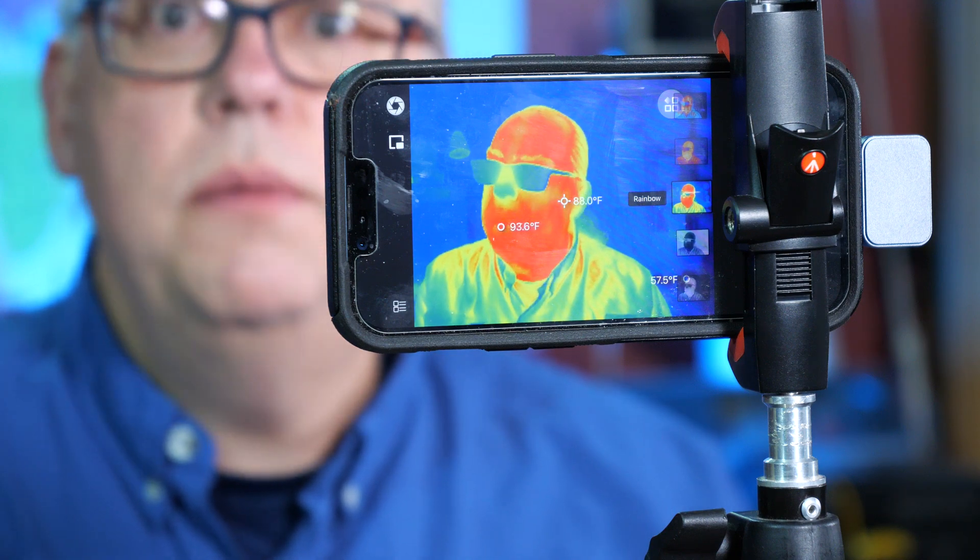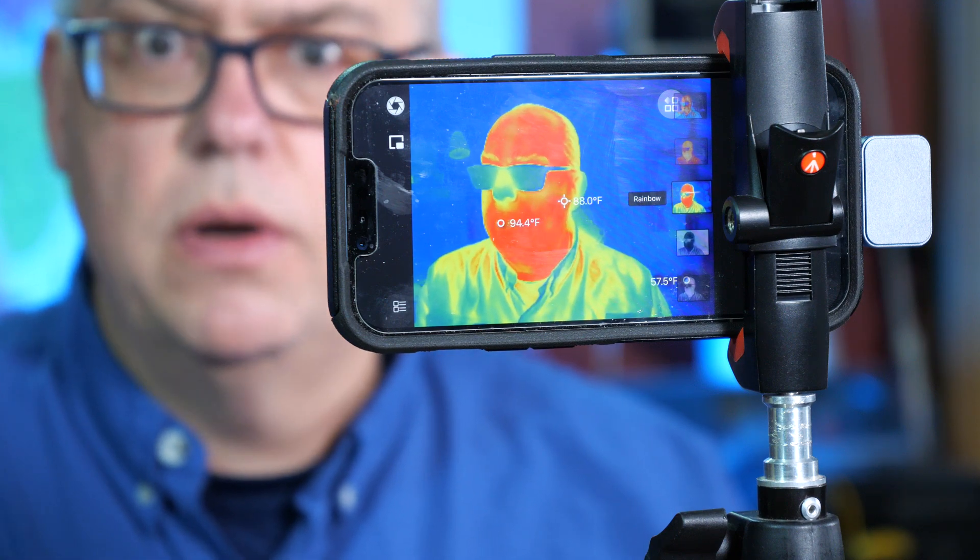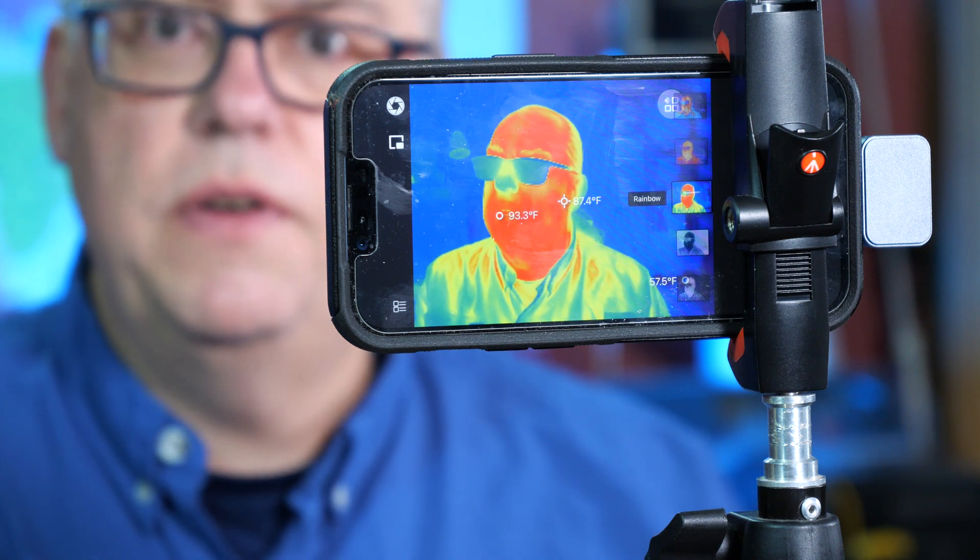Today we're going to take a look at the InfraRay P2 Pro thermal imaging camera — what it is and what it does. Stick around to find out.